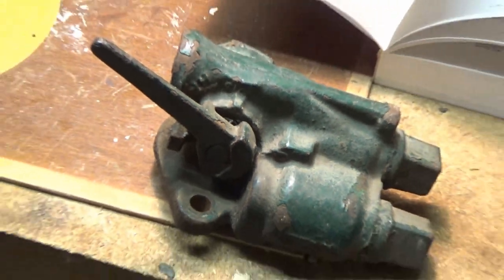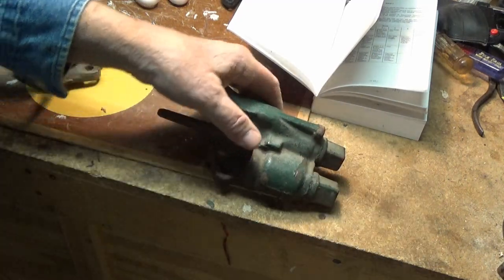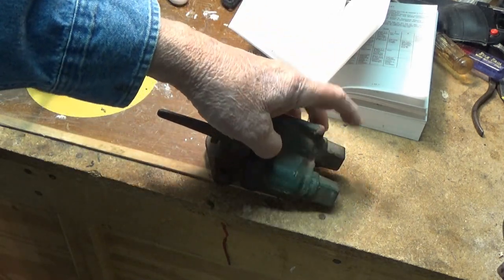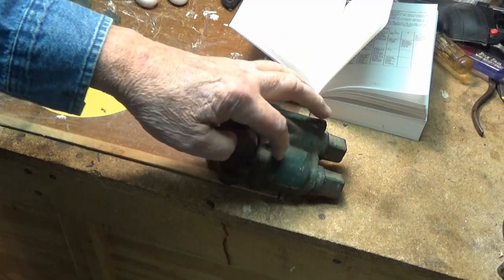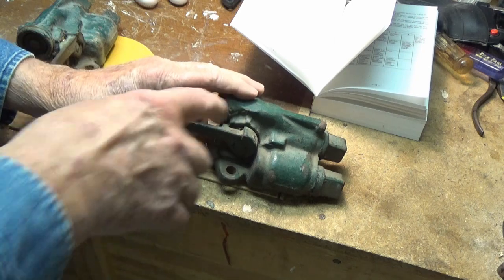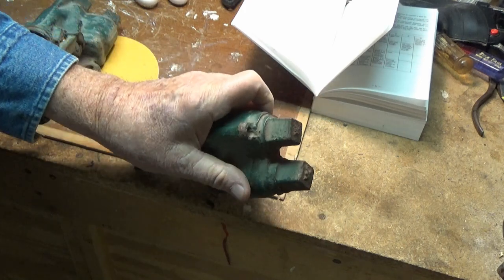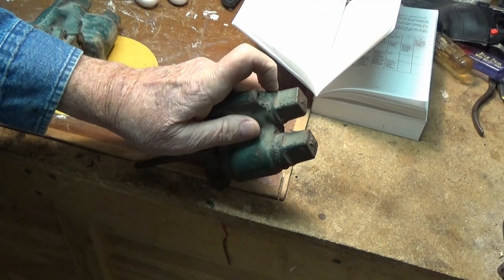On this particular valve, every time we checked the brakes on these old style, we had to take a wrench and take these two plugs out of the top. There's an air filter down in there. We had to squirt some oil down in there and oil this valve to keep it from sticking. These valves haven't been apart in so long that I would have to put them in a vise and beat on them with a hammer to break the threads loose.